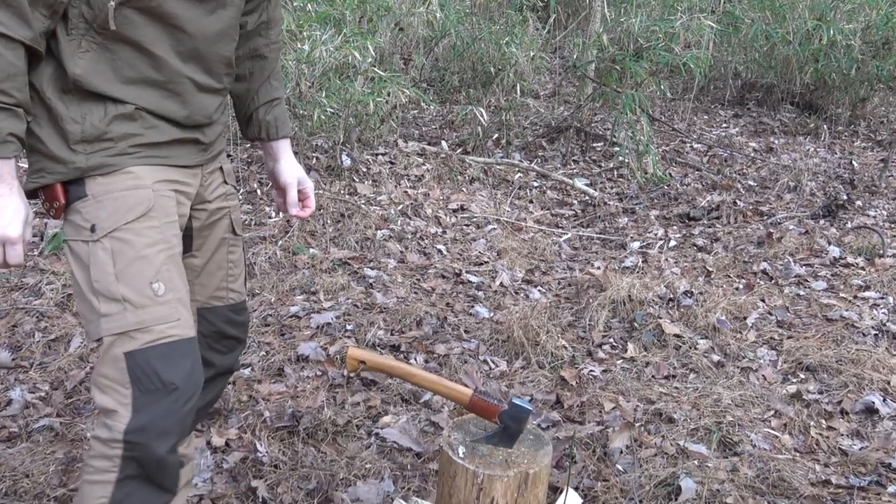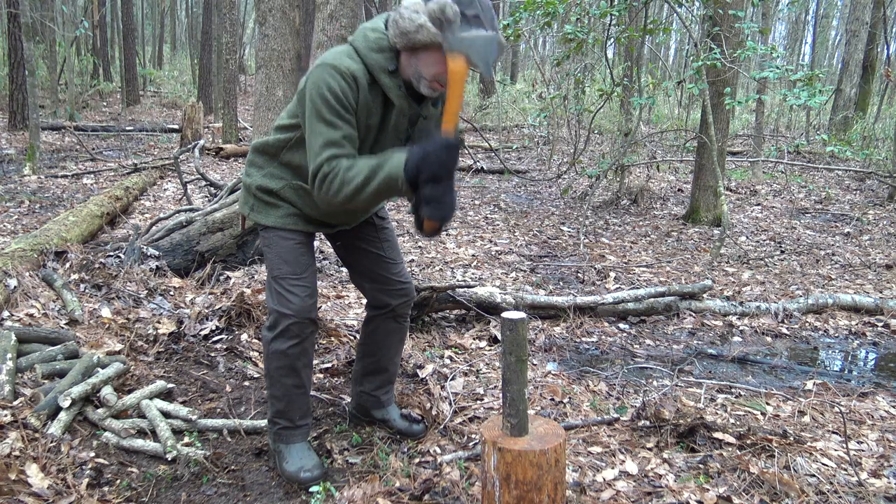Batoning is definitely a good technique to practice and utilize in the woods. I hope you found this information valuable, especially if you're just getting started using a small axe. I hope this gives you an idea of how to use it more effectively and, most importantly, safely — safe for the tools so you don't mess up your investment, and safe for yourself so you stay free of injury while you're out and about. That means you'll have more fun and enjoy your time in the woods even more.